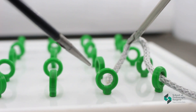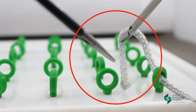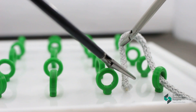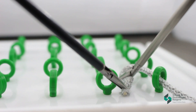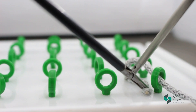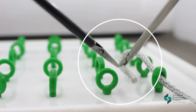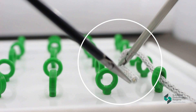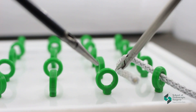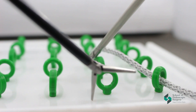Always grab the thread with the end of the tip. Try to imitate the course of the thread and try to do it slowly.